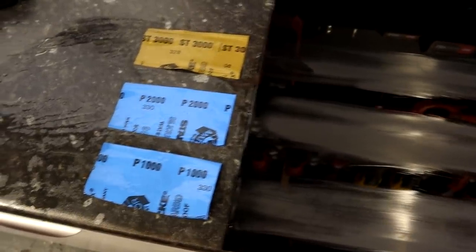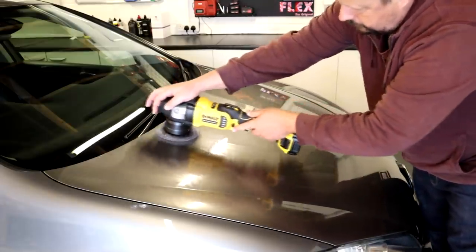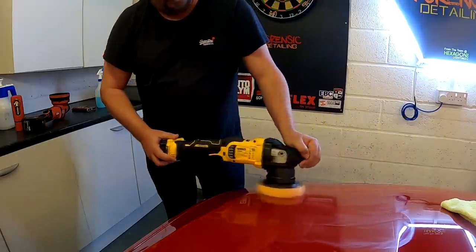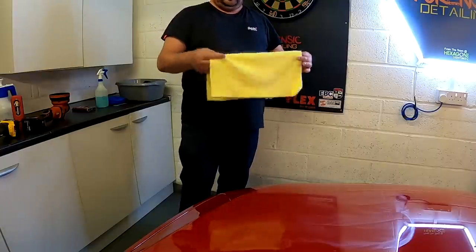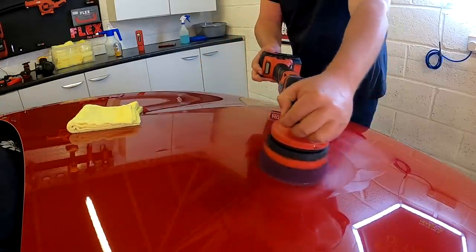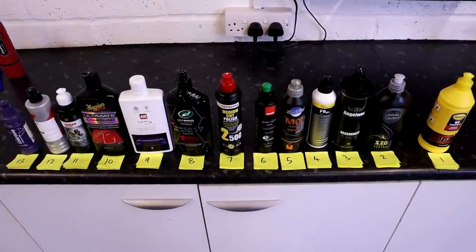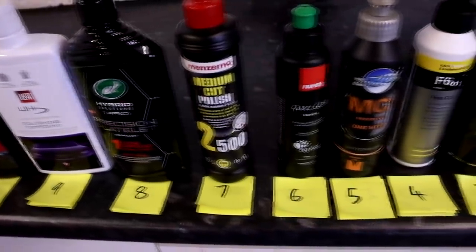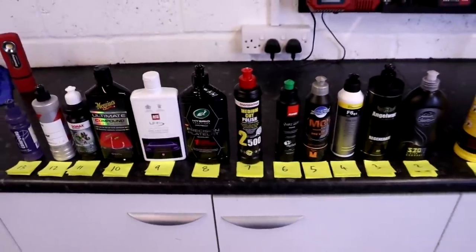The next test looks at cut levels, which is very difficult to assess because some products use diminishing abrasives and some don't — meaning working times and how long cut is maintained varies. The machines used and how you use them also affect results, with differences measured in microns and submicron particle sizes. This is a finger-in-the-wind attempt based on removing sanding marks and swirls from different paintwork types. For me, Farécla G3 is the most aggressive product in this test and most capable of removing sanding marks. Scholl S20 comes after that, with the rest much harder to differentiate.